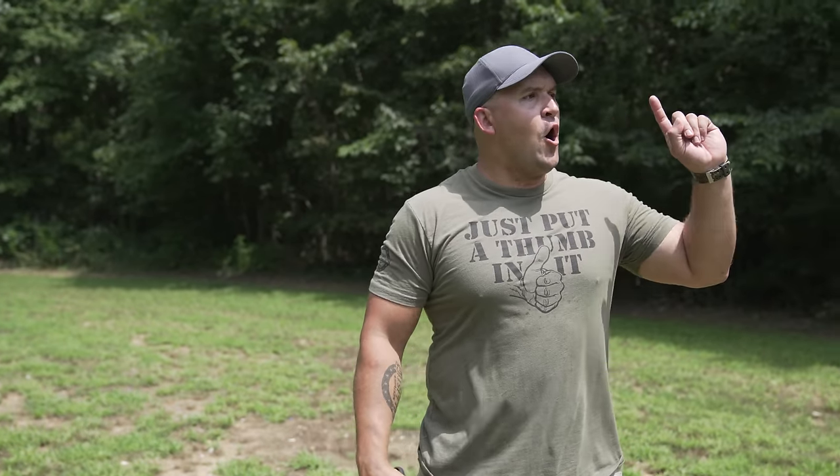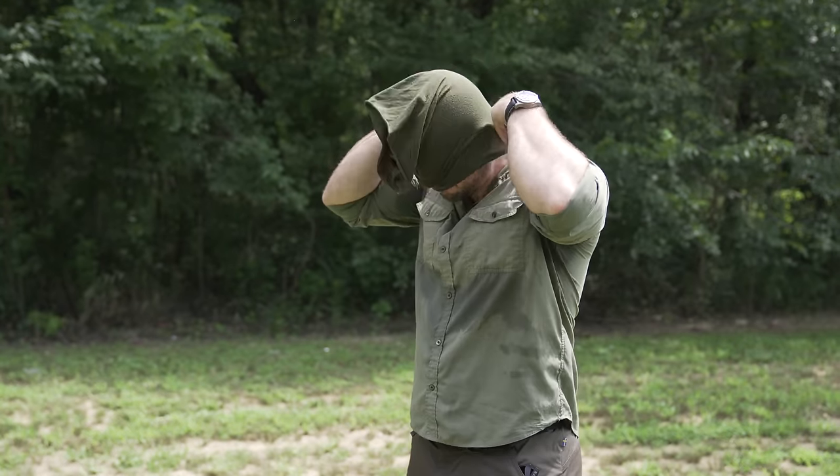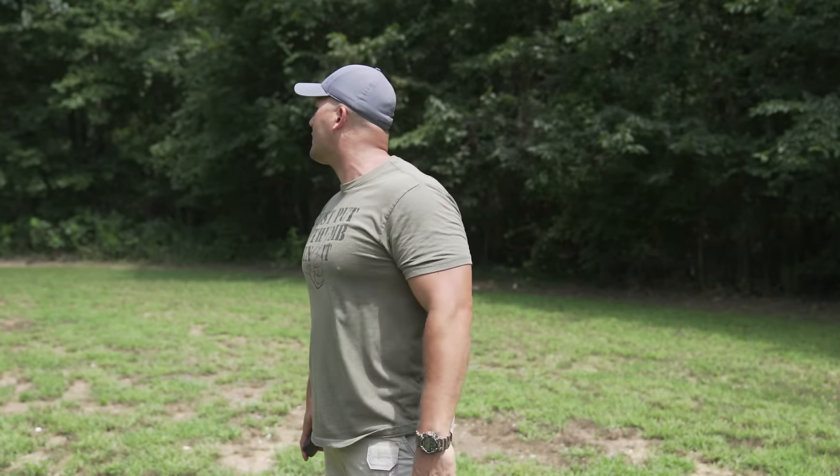Hey Scott, what's up man? I'm here to film. Who are you? It's me, man. It's Aaron. Administrative Results. I've never seen you before in my life. Hey, get off of my property, okay? Hey, we got somebody trespassing. Why don't y'all call the cops? Scott, no, Scott, it's me. It's admin.